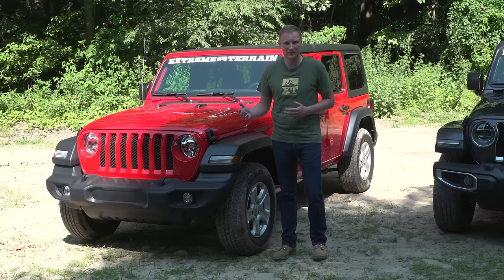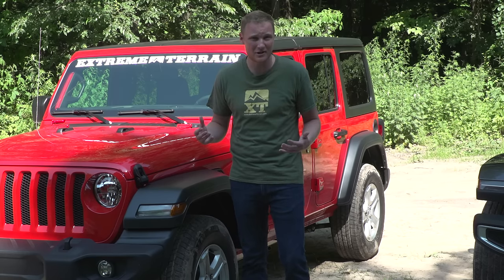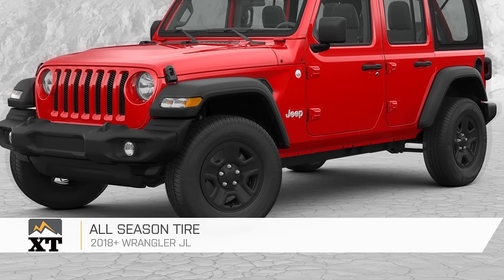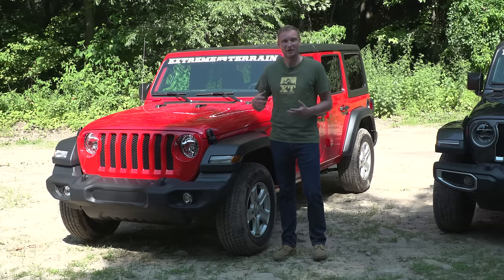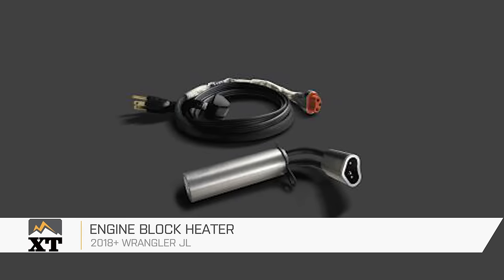A couple of the options available even on that basic Sport are going to be an anti-spin rear differential, which adds a little bit of traction — a good option if you plan on doing a lot of off-roading. You can also get an all-terrain tire instead of an all-season tire for a little bit more off-road ability. You can also get an engine block heater, which is great for those in really cold temperatures.